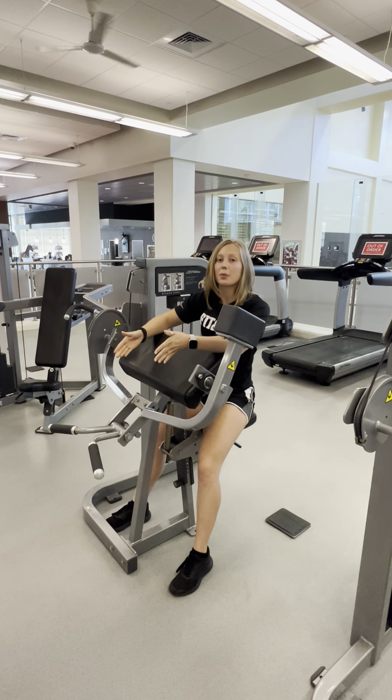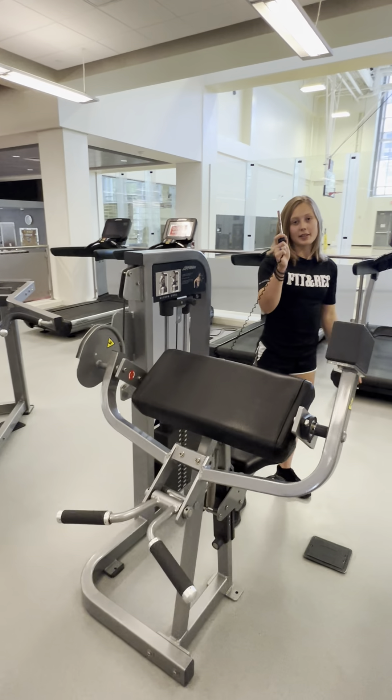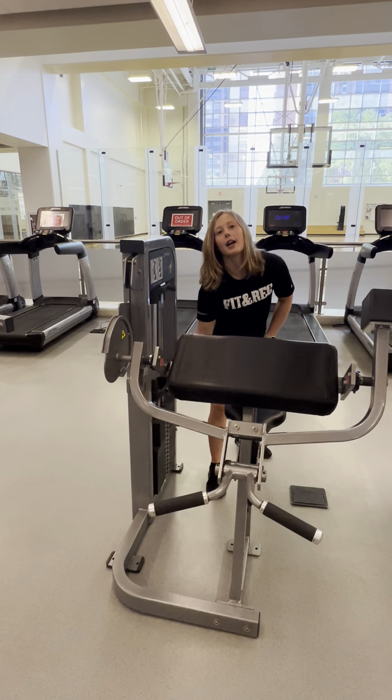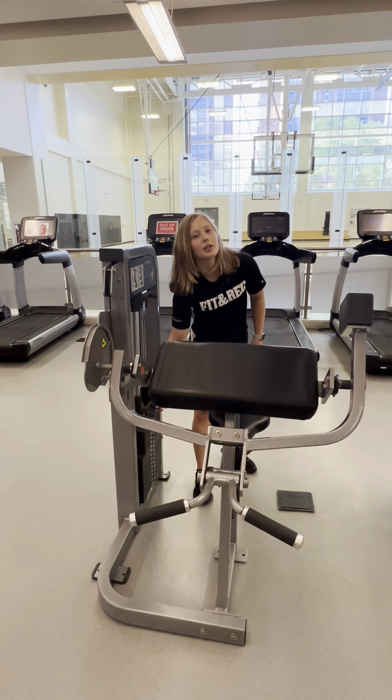To adjust the weight so that it's appropriate for you, you use the pin to set larger increments of weight, and you can move these knobs to add in five pound intervals.